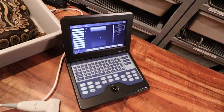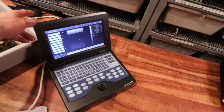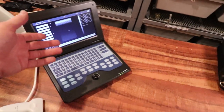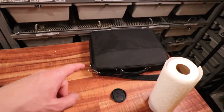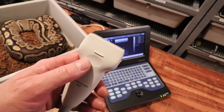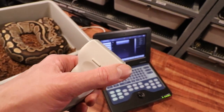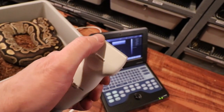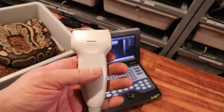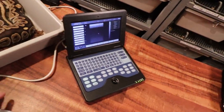This is my ultrasound machine — it's like a tiny little laptop, actually smaller than one. It folds up into a case and comes with a probe. It comes with a round conical probe, but you have to upgrade to get the linear probe — the straight one — which is the one you want for ball pythons.